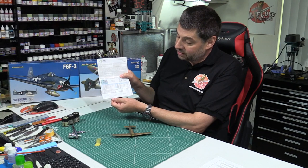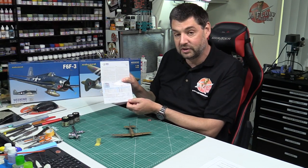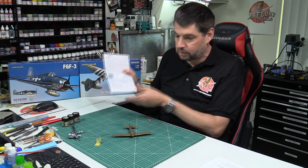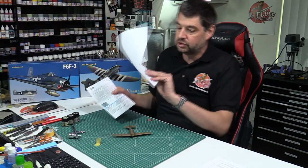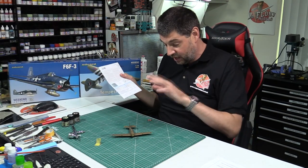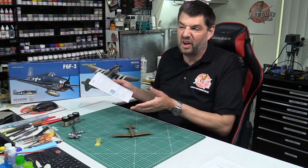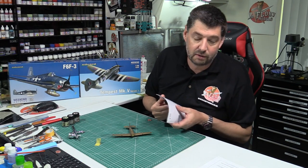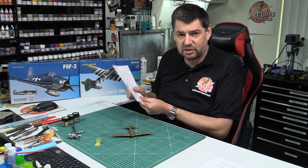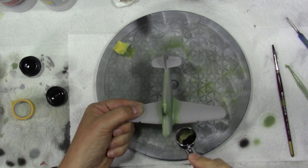I think every manufacturer should put a mask guide in the box — it's a great way of doing it. You photocopy it, cut it out, use it as the mask set, and you haven't destroyed your instructions. It saves you only seven or eight pounds for a mask set, but it's a really nice approach. If every manufacturer did that it would save us all a lot of heartache with masking.